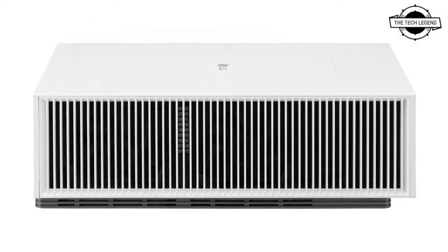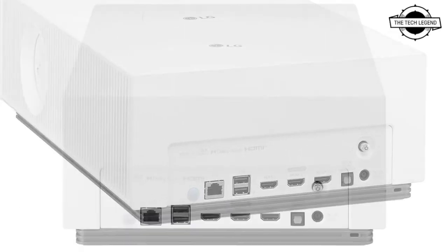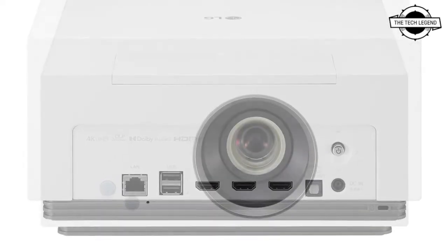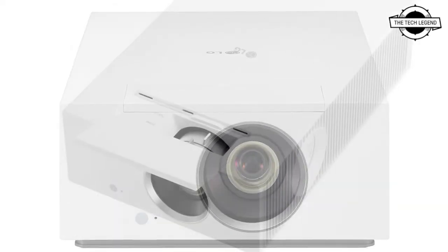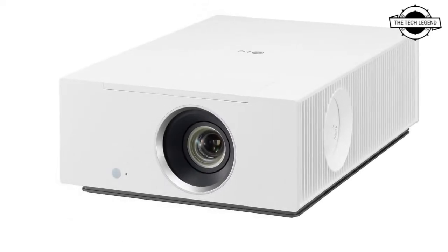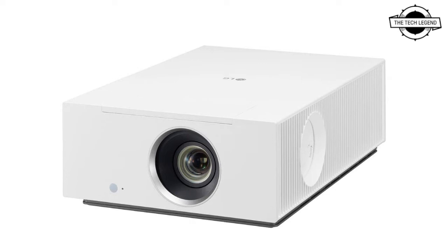The network is wired LAN and Wi-Fi compatible, and includes the webOS internet browser and smart functions for playing various VODs, allowing you to enjoy entertainment without the use of an external device. The primary specifications include a maximum resolution of 4K and a screen size of 40 to 300 inches.